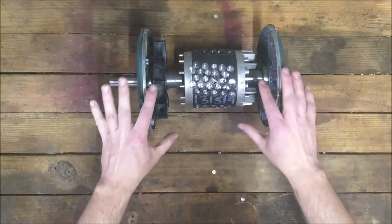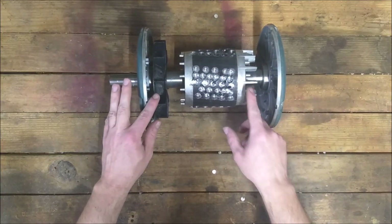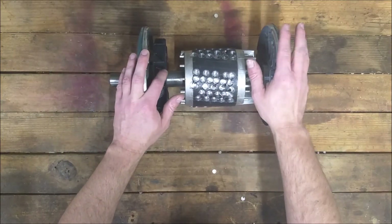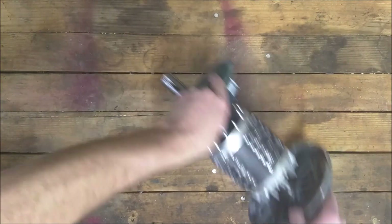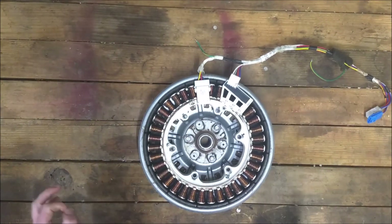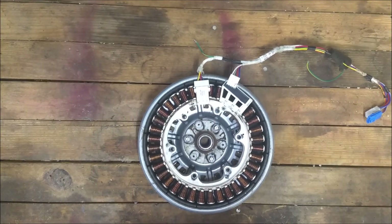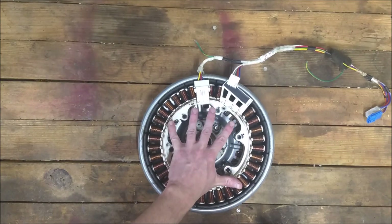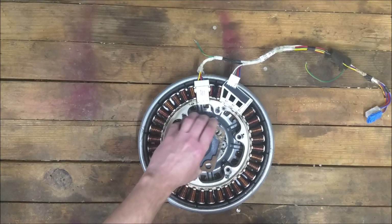My honest intention today had been to work on this — actually finish getting it cleaned up. But it turns out I don't have any epoxy, so we're going to revisit this a little bit. What I've decided is we're going to mount the stator to a solid surface.